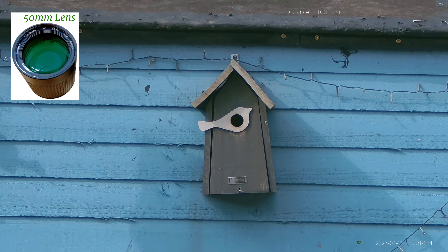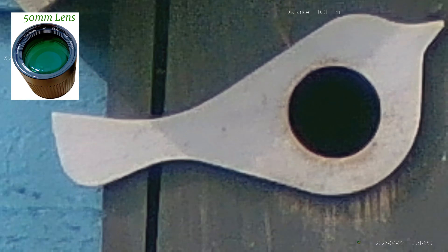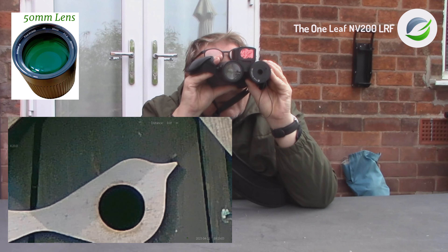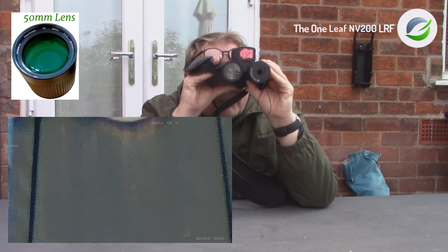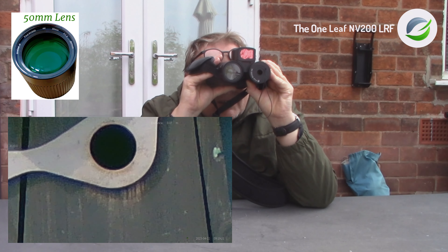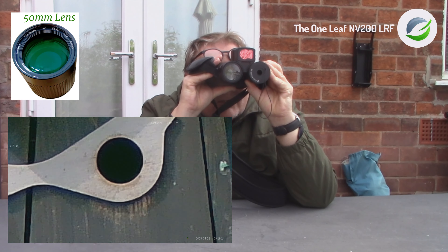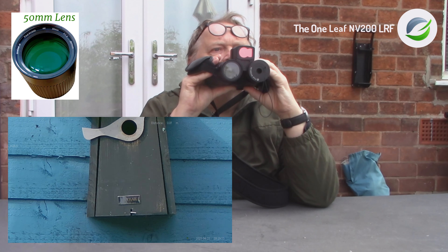We've actually got blue tits in there. It's about 20 times zoom. Let's see if we can focus it any better. At least when you zoom in it magnifies your movement, so I'll zoom back out.